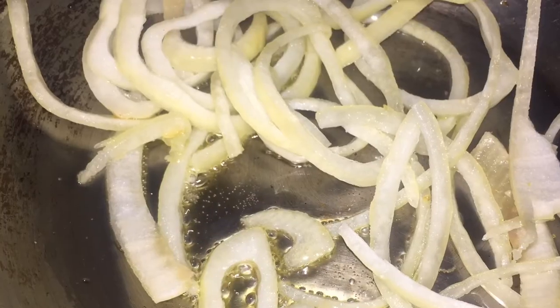So what I am going to do is preheat my pan. I am going to add some oil and some onions, and I am going to cook them till translucent.